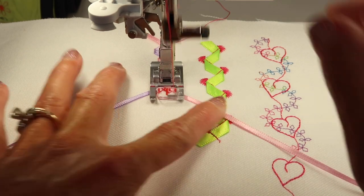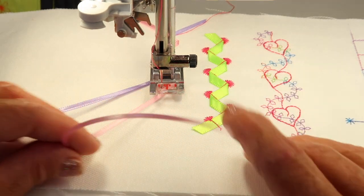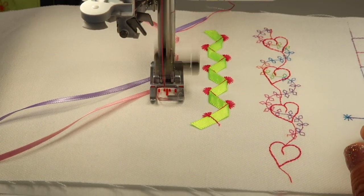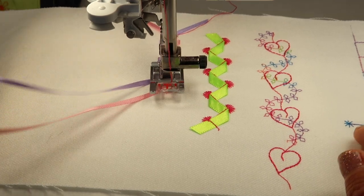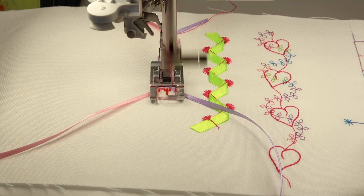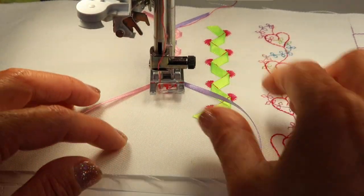I hope you'll take time to stitch all the ribbon stitches out so you have an idea of how they look and can easily adapt them onto your next project. You don't have to do a lot of testing because you've already figured out how it is meant to be.